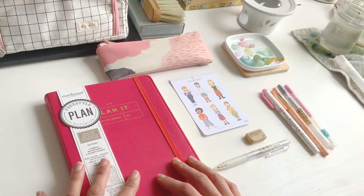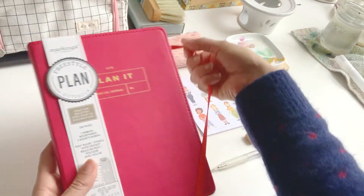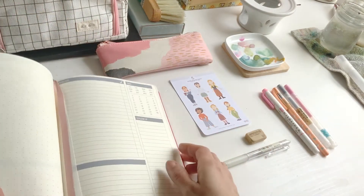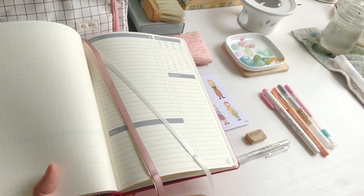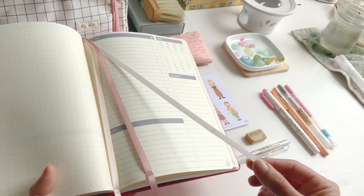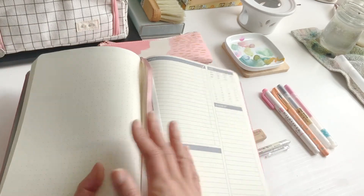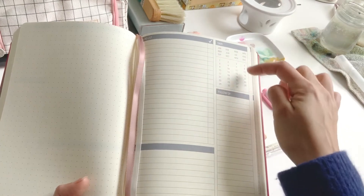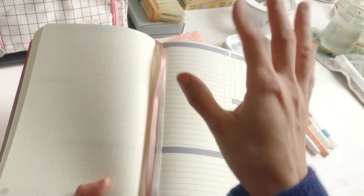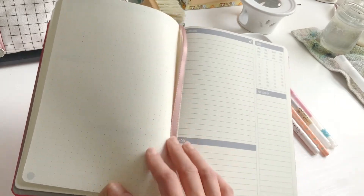This year I was trying to think about the ways in which I used this planner last year and the ways in which it would be more functional for me, so I chose this one. First of all it came with three little ribbons, which I think is great — put one on the day that you're in, maybe a month marking, and something else like an important date. This is an unmarked planner so you have to select the month and the day.